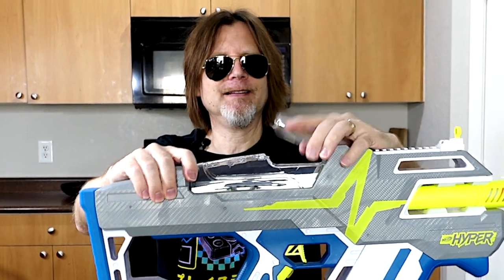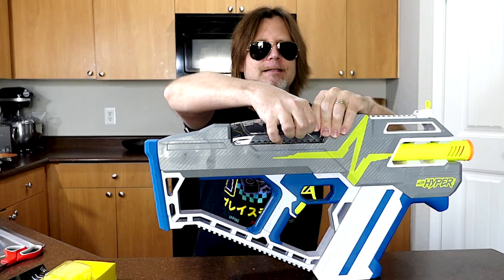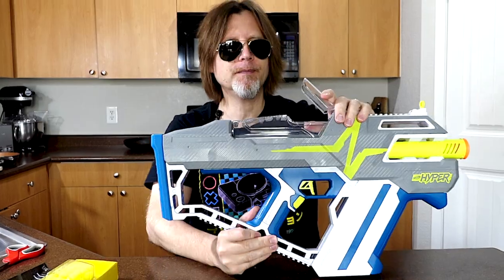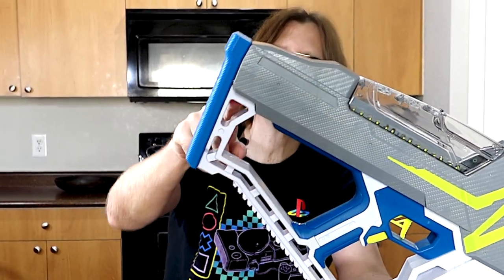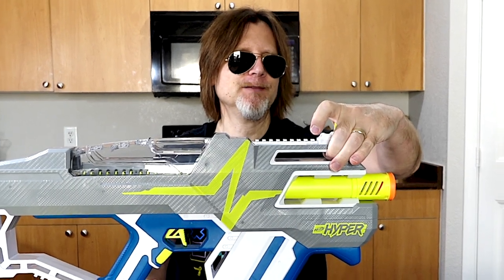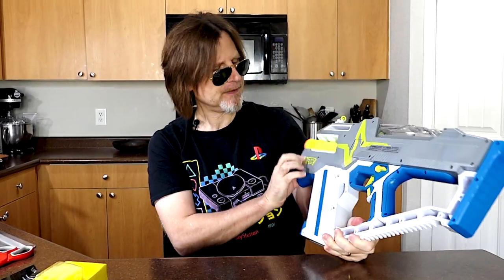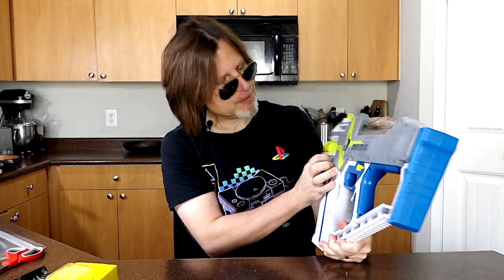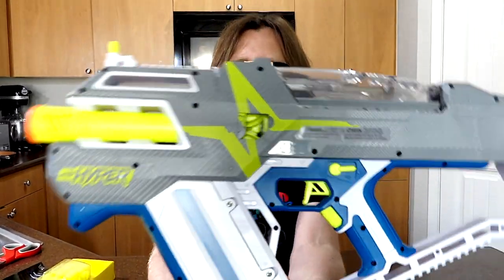And this should be your hopper door — yes, and that's a little stiff to open. Maybe once we open it a few times, it'll loosen up. I guess you can consider these sling attachment points, and this as well. On this side of the blaster you have a little door here, which is most likely your jam door to pull your rounds out. And it looks like you can see the flywheels inside.